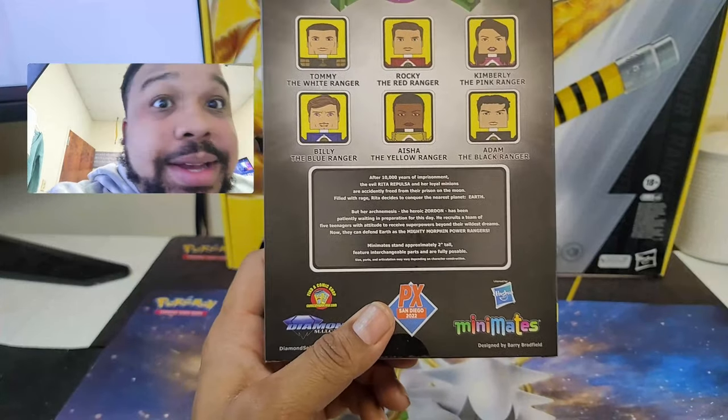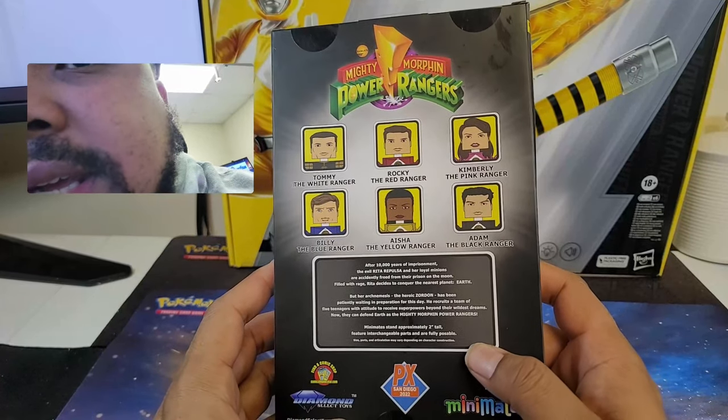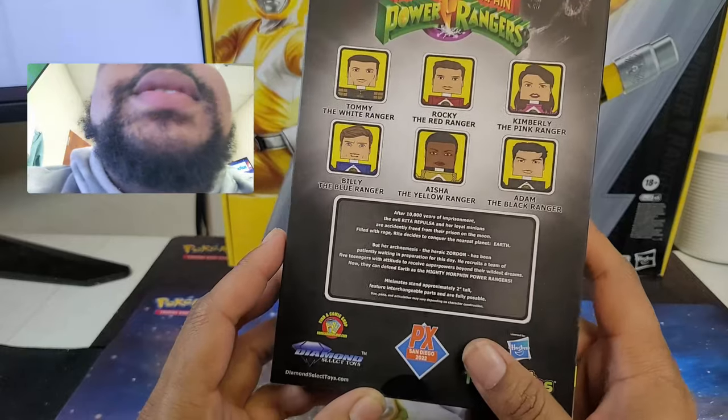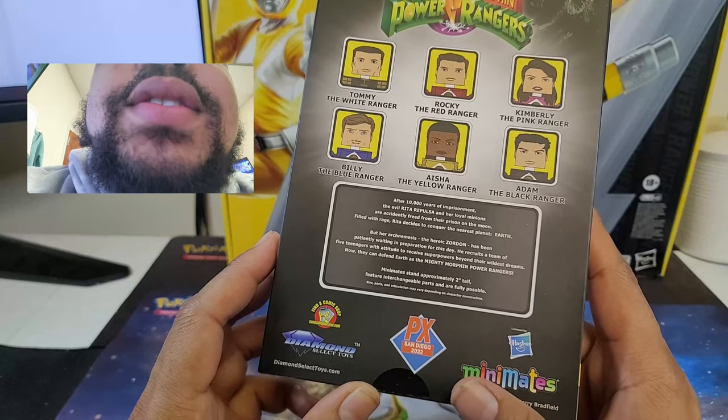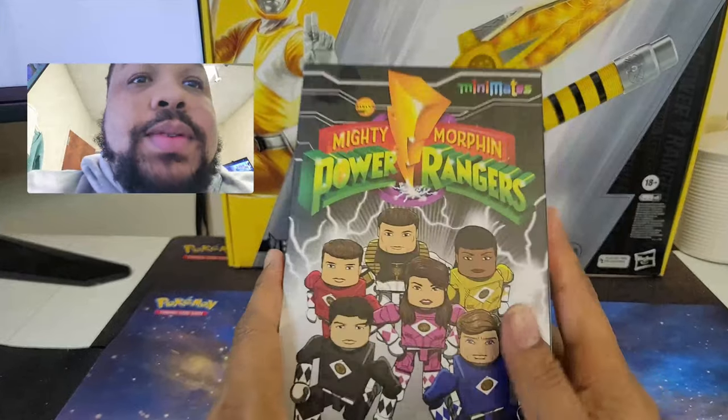Hold on, let me check on my daughter — she's five. So these stand about two inches tall, features interchangeable parts and fully poseable, which is cool.